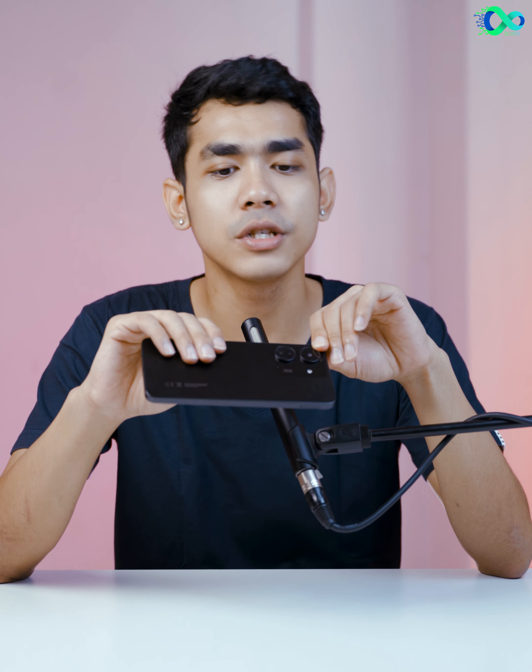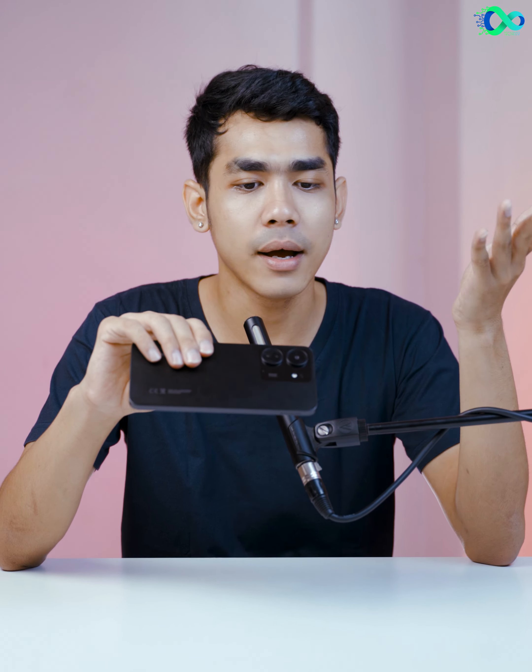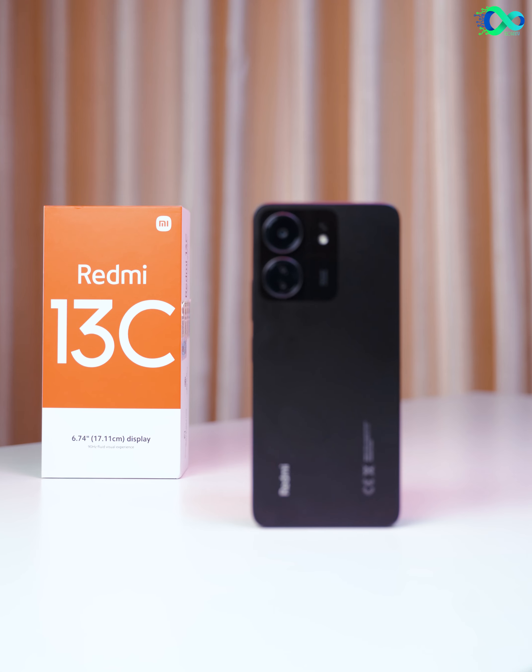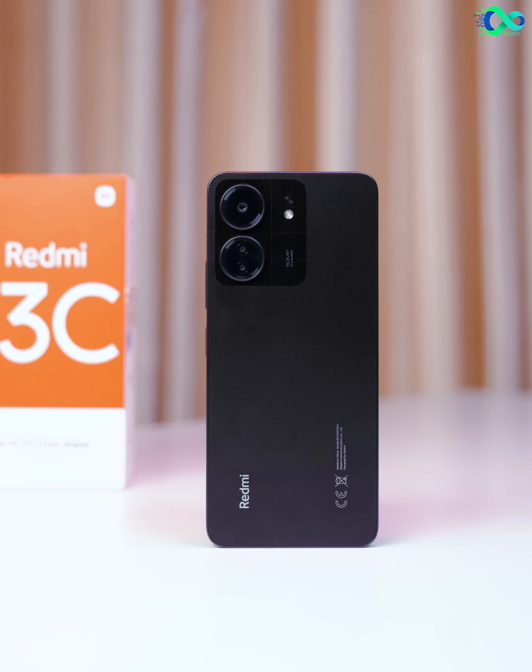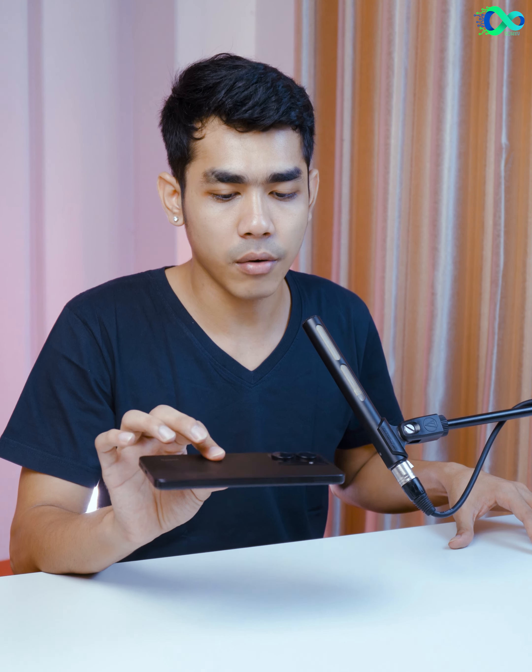If we have 12C, we will have 12C. If we have 6C storage and 128C, or if we have 8C storage and 256C, it will be 9,000.